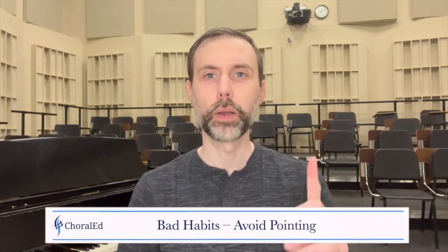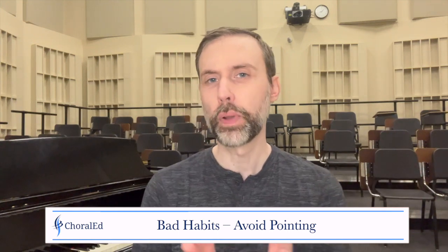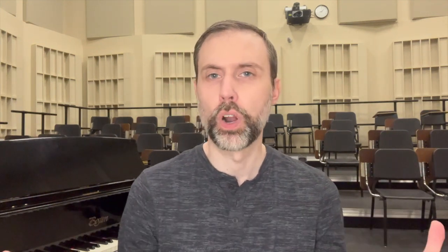Avoid singing with your students during the sight reading time. Also avoid pointing. If it's on the board and you point along, the issue is that you're giving the rhythm — you're giving all the rhythm. Students don't have to think about the rhythm because they're going to follow your cue of what that rhythmic pulse is.